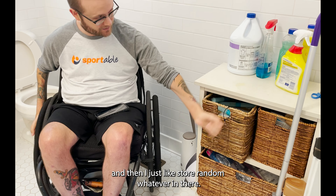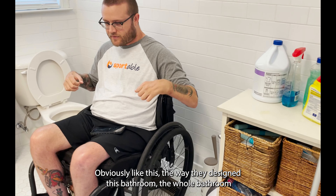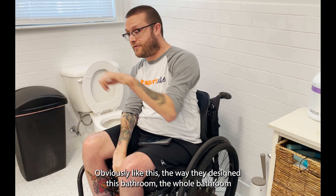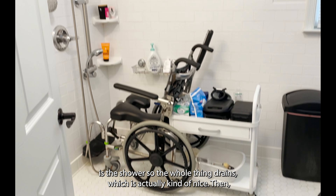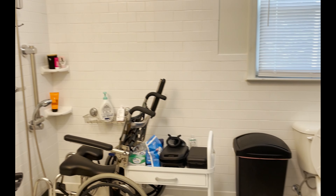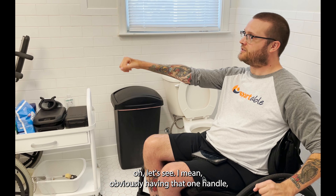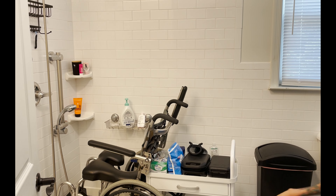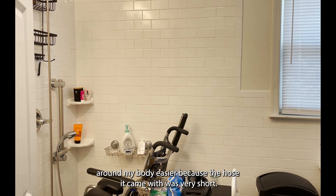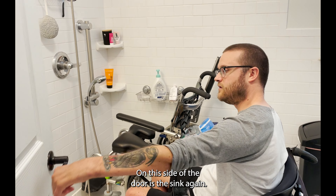The way they designed this bathroom, the whole bathroom is the shower, so the whole thing drains, which is actually kind of nice. I made sure I bought a much longer hose for the shower handle so I could get it around my body easier, because the hose it came with was very short.